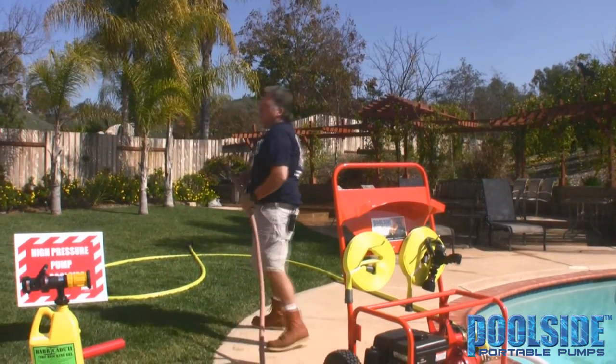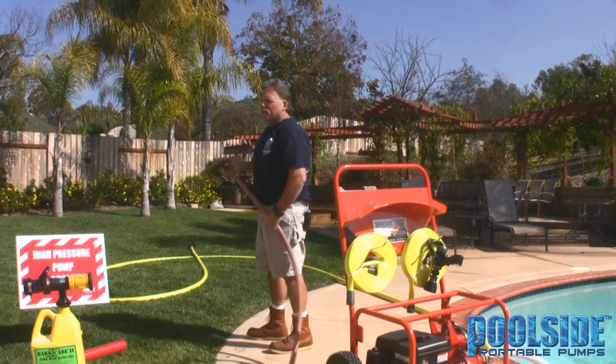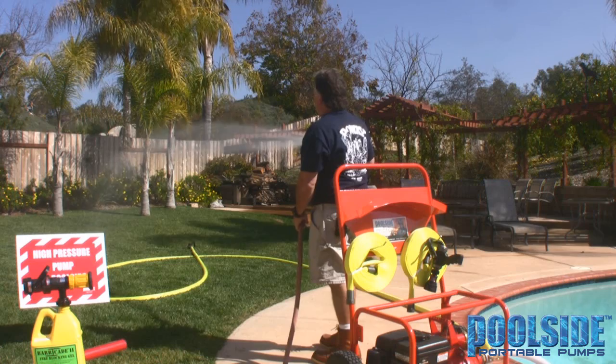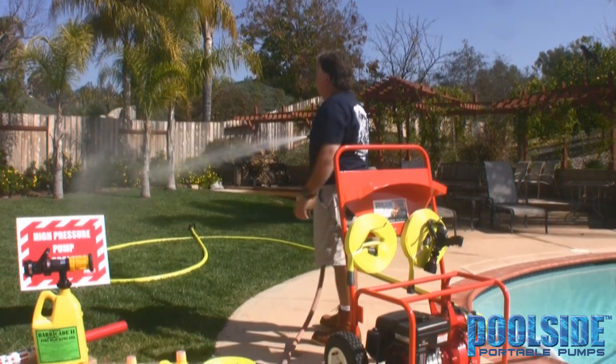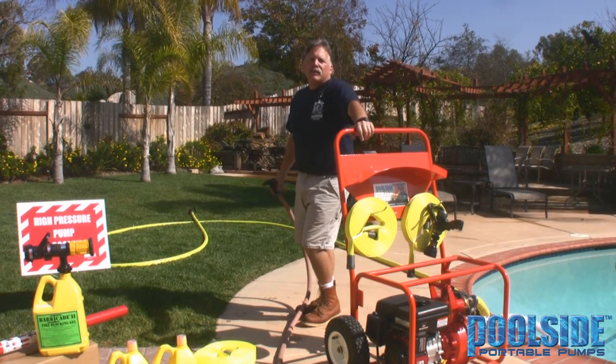This is a typical performance of a garden hose. It usually puts out about five gallons a minute, providing that there is water in the line and pressure.